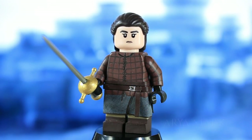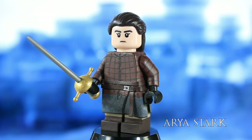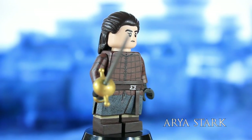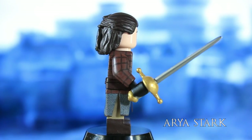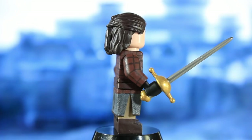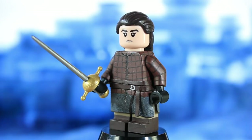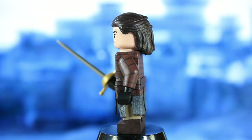Last up is Arya Stark. Initially I was going to make her in her Season 4 outfit where she looks all raggedy with short hair, but then I saw her Season 7 outfit and decided that's the one I'd make. This is her outfit from Season 7, specifically when she duels Brienne at Winterfell. I'm really, really pleased with how she turned out.